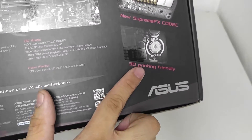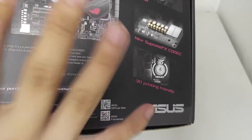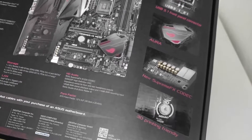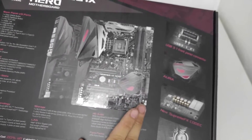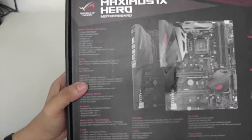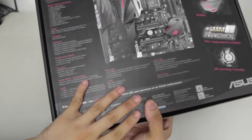One recent piece of news is ASUS teasing 3D printer support — there are special mounts on this motherboard that support accessories and add-ons you can attach just to add style. The designs aren't available yet, but you can mount your own as long as you have the proper size screws and a 3D printer. The box also includes the specifications and a coupon for CableMod cables with your purchase.